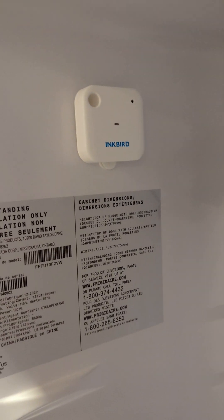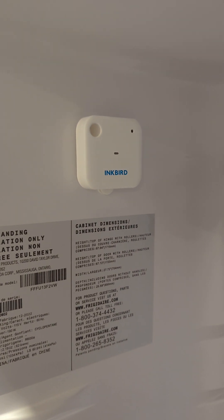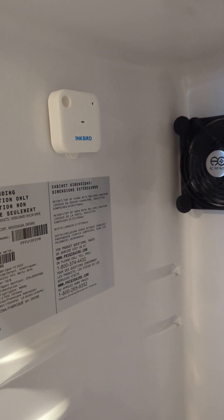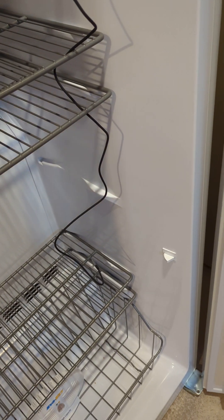Just for monitoring purposes — I'm a bit of a data geek — I put an Inkbird Wi-Fi temperature humidity monitor, mounted that to the wall there with a command strip as well.